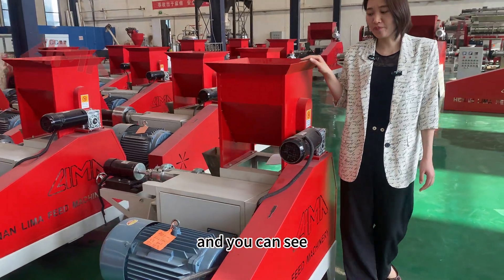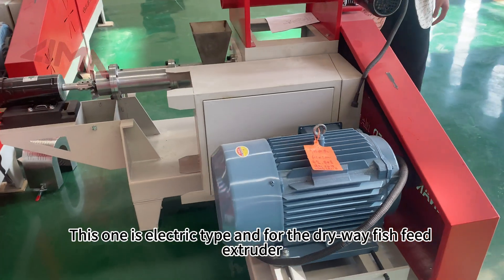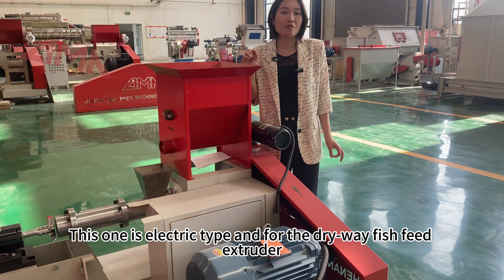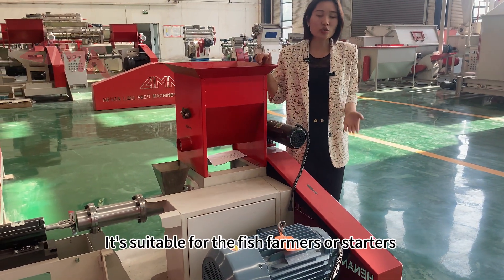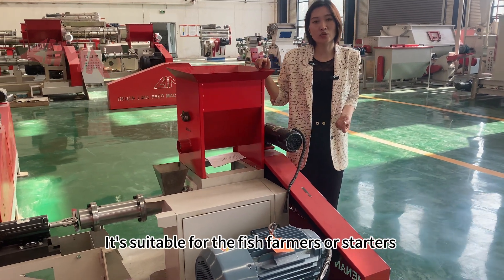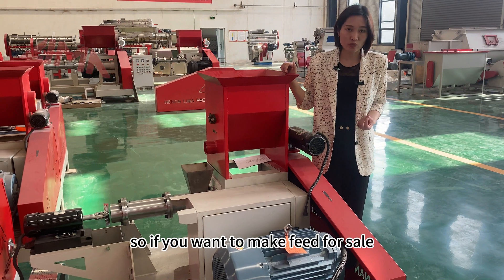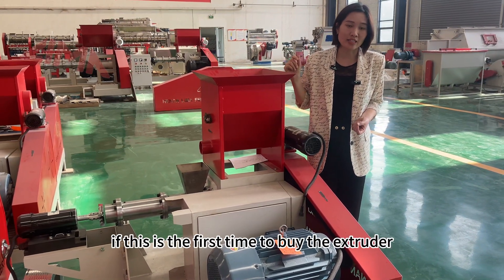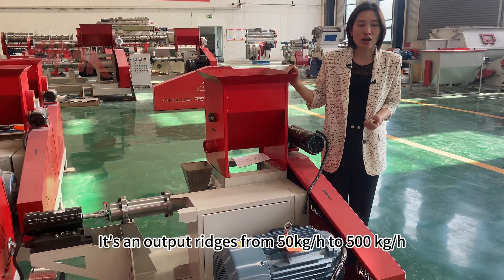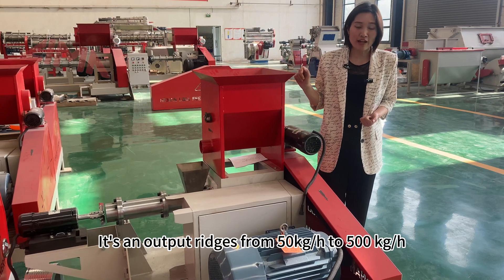You can see there are three motors in this extruder. This one is an electric tab. The dry way fish feed extruder is suitable for fish farmers or starters. So if you want to make feed for sale or if this is the first time to buy an extruder, this is a good choice. It has an output range from 50 kg per hour to 500 kg per hour.